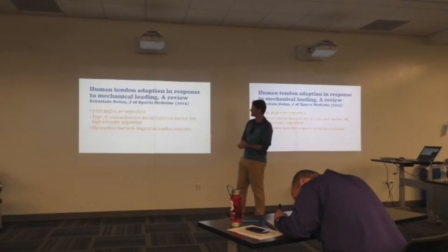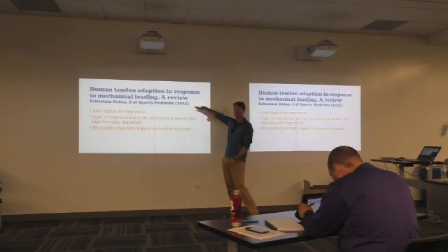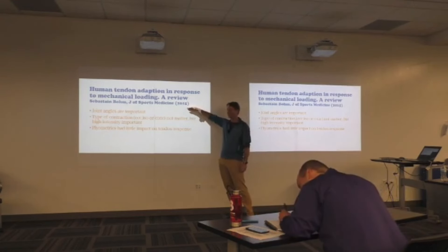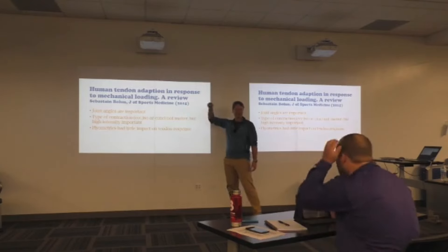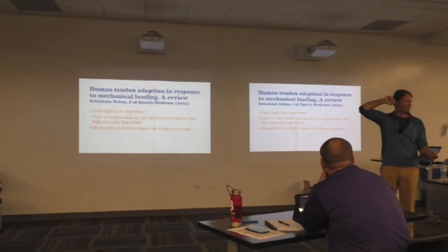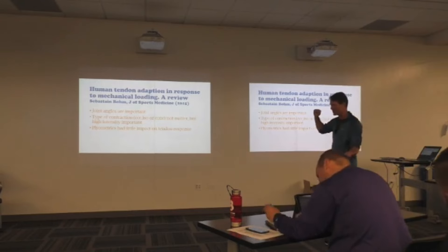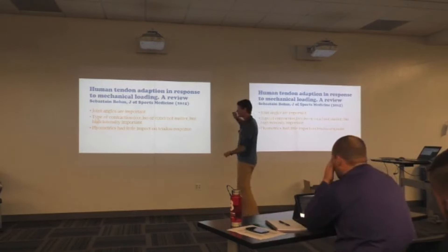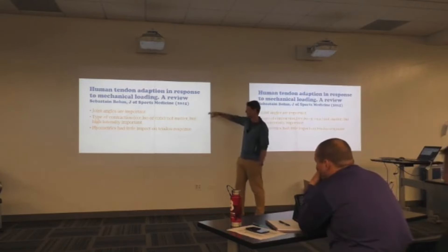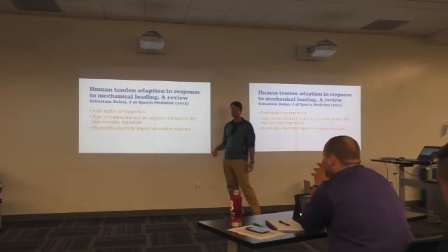Human tendon adaptation response to mechanical loading — a review by Sebastian Baum. Joint angles are really important, because once you change how that knee and hip are, that tendon responds differently. If we look at different people accelerating, we see ankles and hips in different positions. You can be strong in one area isometrically and move a joint a little bit and suddenly be weak, so we want to work through that whole range of motion. Type of contraction — eccentric, isometric — doesn't matter. But high intensity is really important.